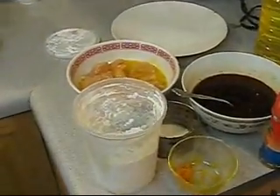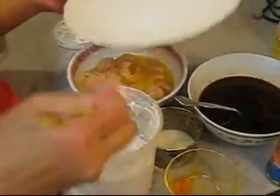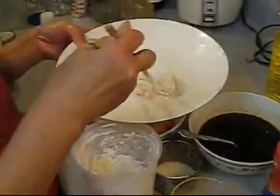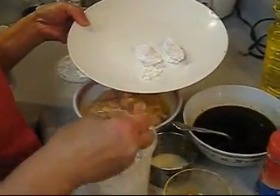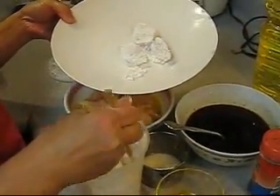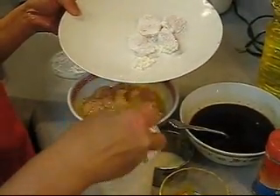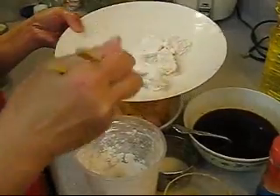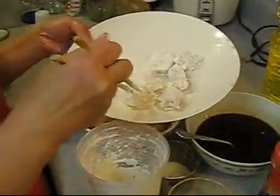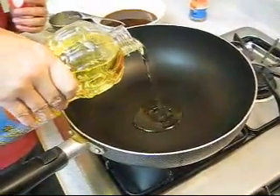I like to use chopsticks so I won't get my hand dirty. Or you could use tongs so your hand won't get dirty either. Keep doing that until all the chicken is coated with the flour mix.